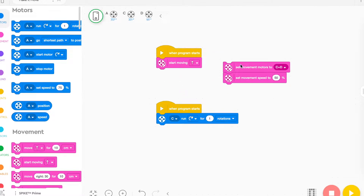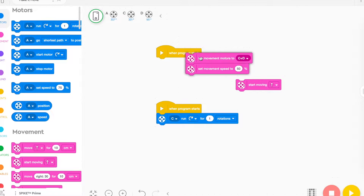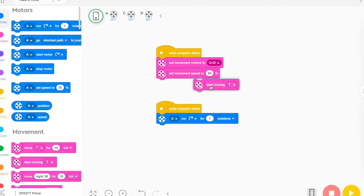Sometimes their letters are mixed up. Another reason why it doesn't work is that sometimes the 'set movement motors' block isn't the first command in that stack. It has to be the first command so it knows which motors are moving, so make sure the very first block says 'set movement motors.'